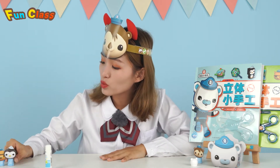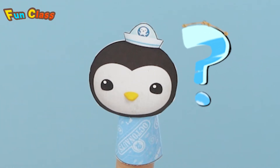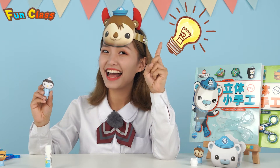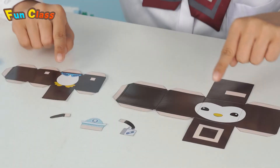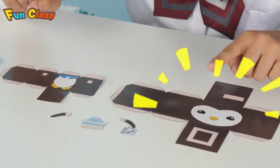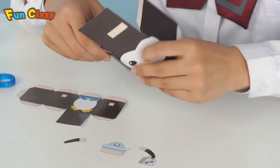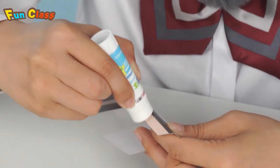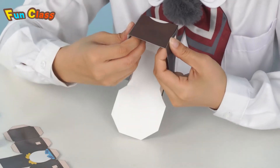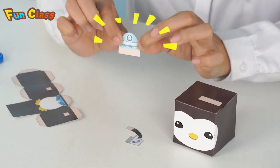The third one we're going to send a present to is Peso! What gift should I prepare for him? Oh, got it! Let's make a doll of Peso! Look! There are patterns of his head, body, hat, and two arms! Let's fold the hat part! Put some glue on it, put it up and put it in his pocket! Okay! The little hat is finished! Ooh! I can't wait to put on the hat!